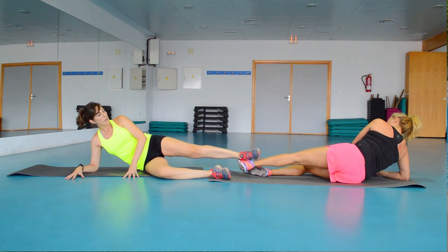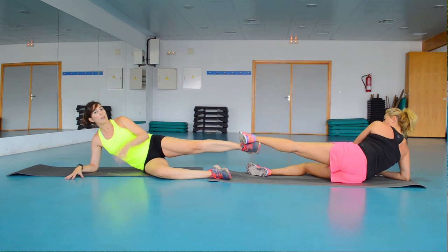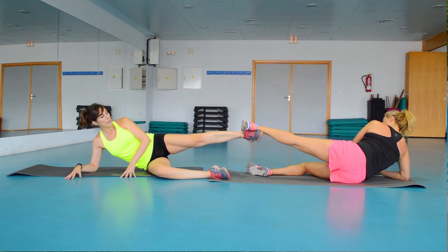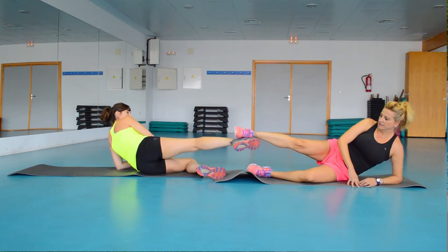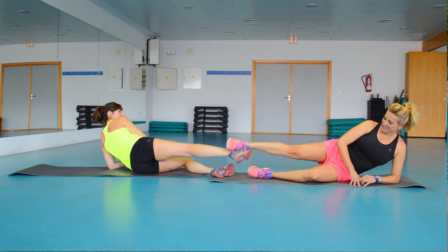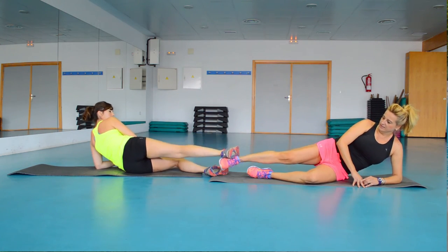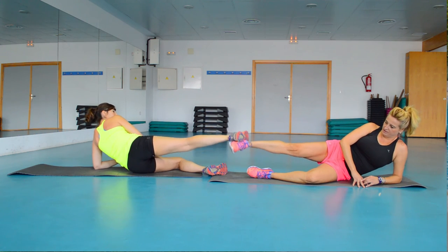With a lot of force — 1, 2, 3, 4, 5, 6, 7, 8. If you can handle more and do it well, you can do more repetitions. 1, 2, 3, 4, 5, 6, 7, 8. Again: 1, 2, 3, 4, 5, 6, 7, 8.